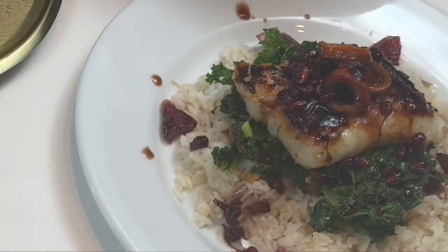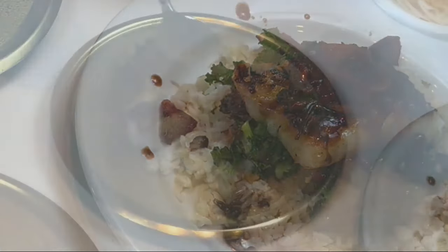On medium heat with a couple tablespoons of oil, pan sear your cod about three minutes a side. And the same goes for the salmon.